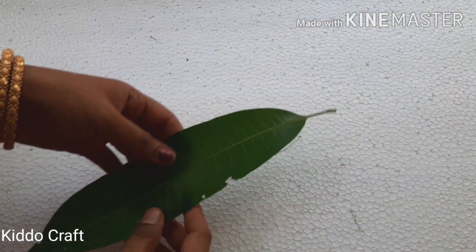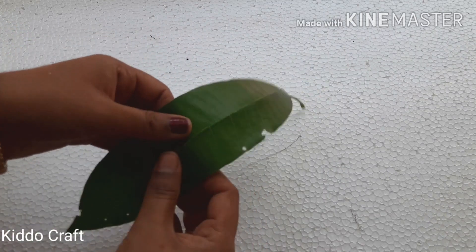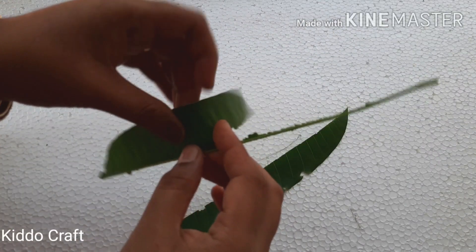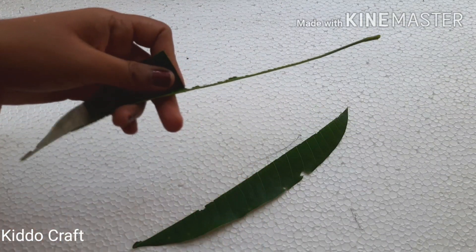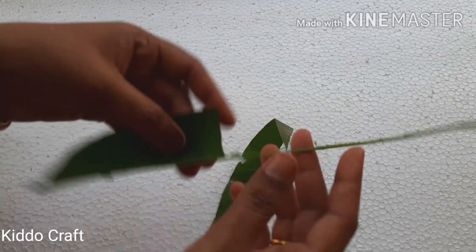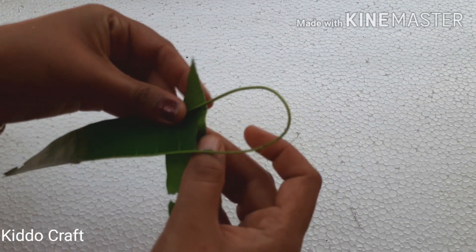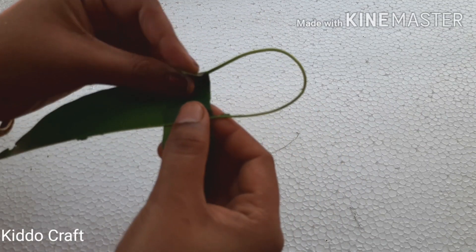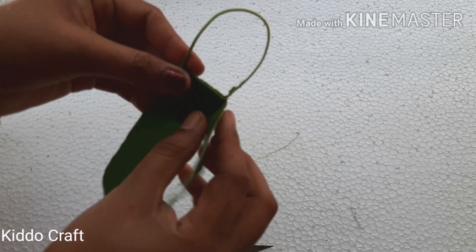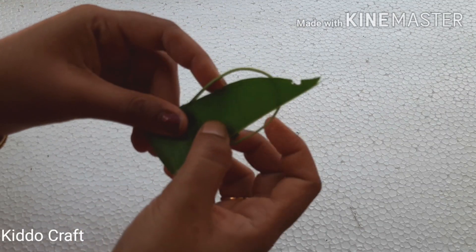Now take a mango leaf. Tear off one side of it and half from the other side. Fold the petiole and grab the leaf around it. Now fold the leaf and tuck it inside to make a bag.